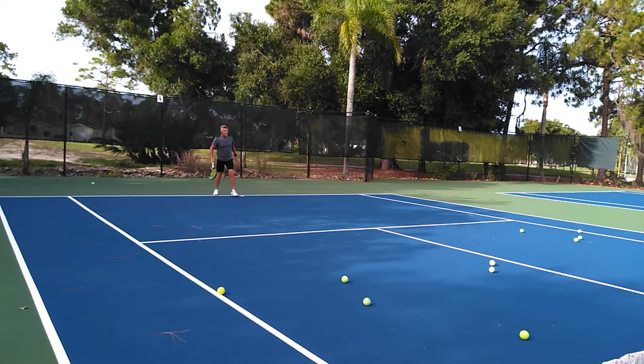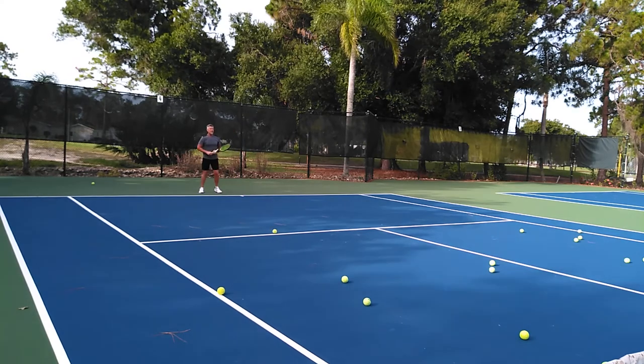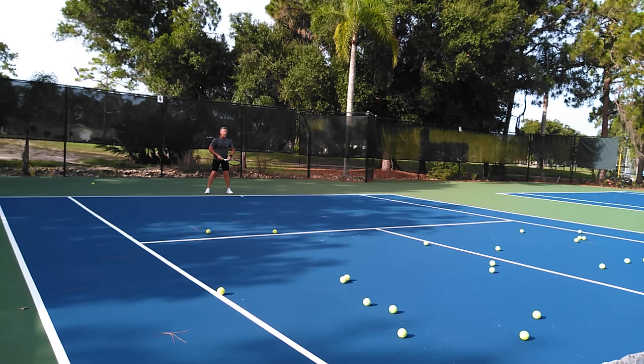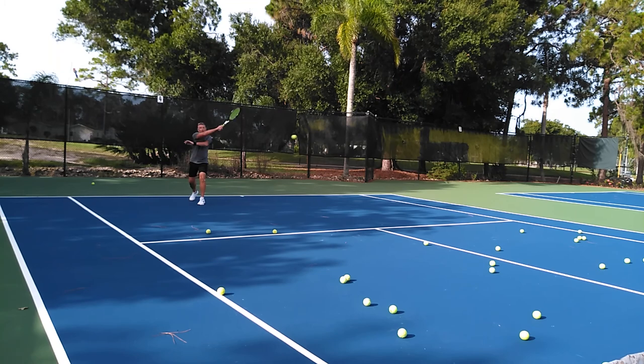Okay, try to get your preparation and keep the racket up. Let's get this body rotation — we'll do three more and then we're going to do the backhand. That looks good so far. Last one — wait, no we can't end on that one. Last two. Arc it. Arc it over the net. There you go, that's it. So that is the forehand.